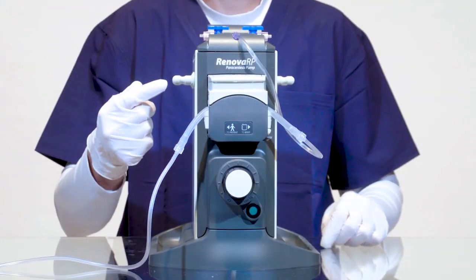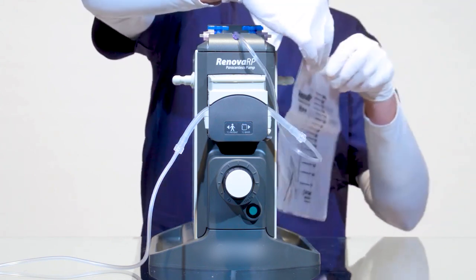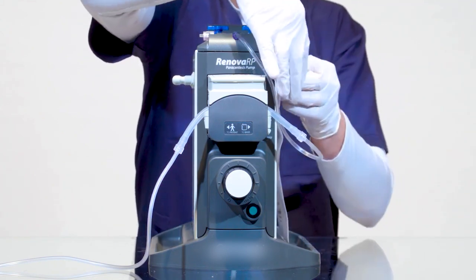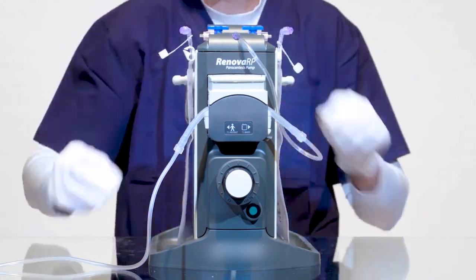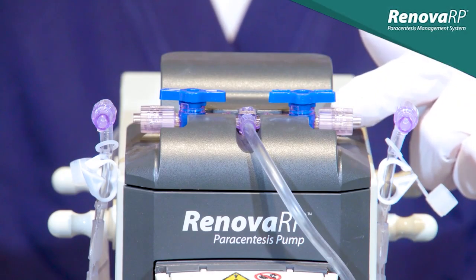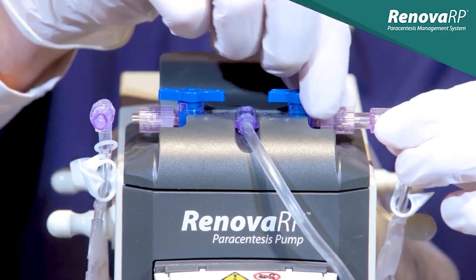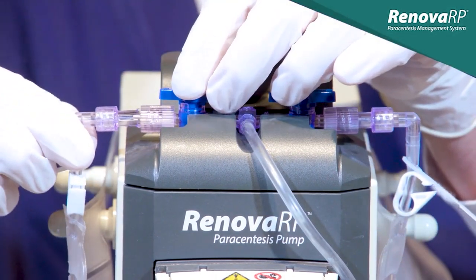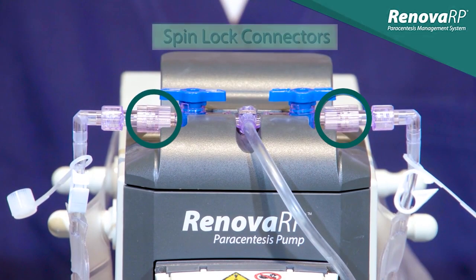With the tubing properly in place, we can hang and attach a drainage bag on either side of the pump. Confirm the white pinch clamp on each bag is in the open position and then hang the bags using the posts on the side of the pump. The bag to tubing connection is very important, so take care to ensure you have firmly connected the bag to the T-connector and that you have tightened the spin-lock connector. One spin-lock connector is tightened clockwise while the other is tightened counter-clockwise. Failure to properly tighten the spin-lock connector can result in the bag disconnecting during the procedure, increasing the risk of fluid exposure.